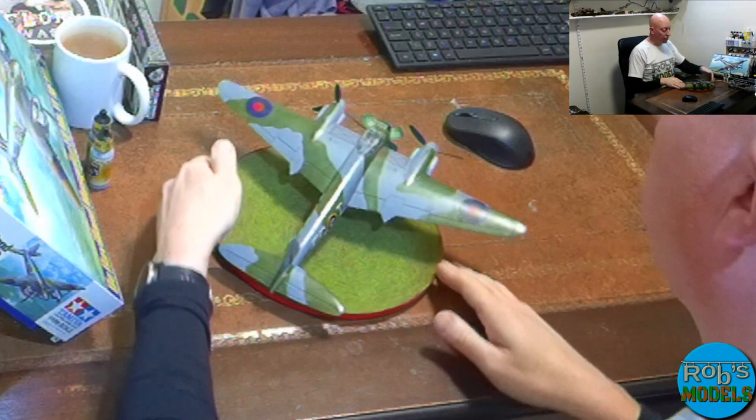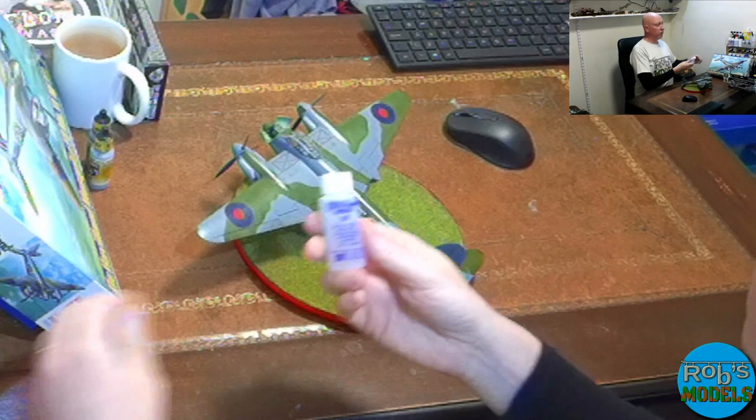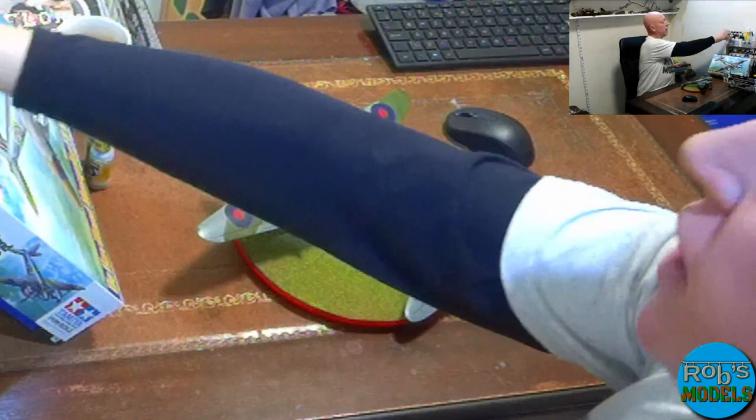I applied the decals with a bit of Micro Set, then bedded them in with Micro Sol. Every couple of hours over the next day I added a few more blobs of Micro Sol just to help them sink down over the contours.